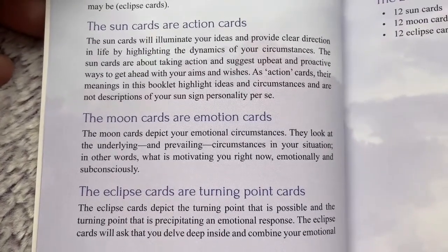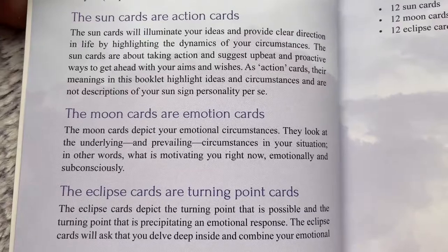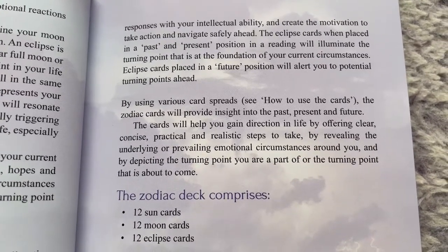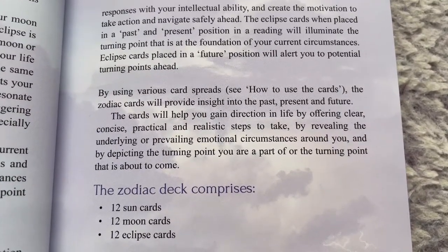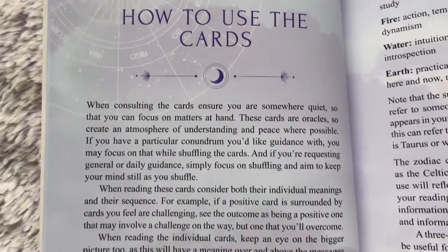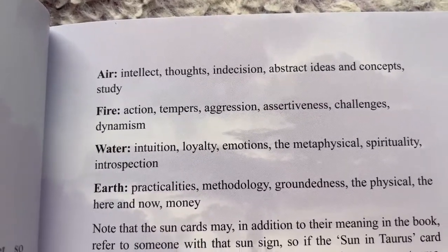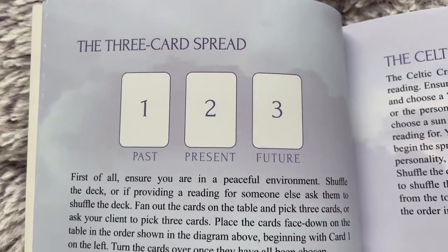The guidebook explains what each category is for — sun, moon, and eclipse — giving you a basic understanding of the deck. It further explains what the zodiac in this deck comprises. There's a section on how to use the cards, roughly two pages, mentioning the four main elements. It breaks things down simply for anyone getting into astrology.